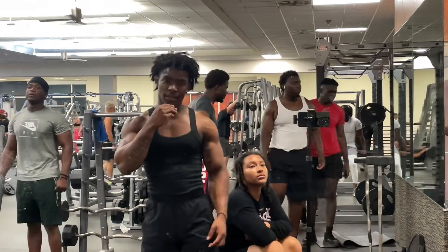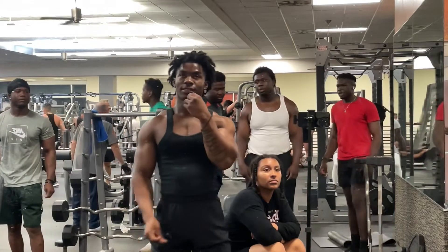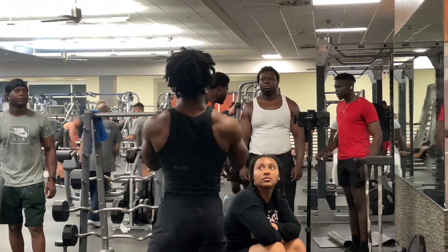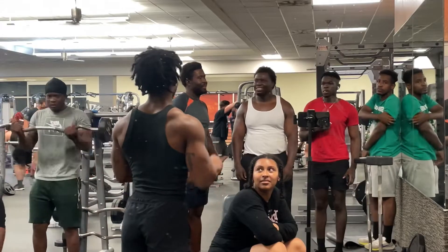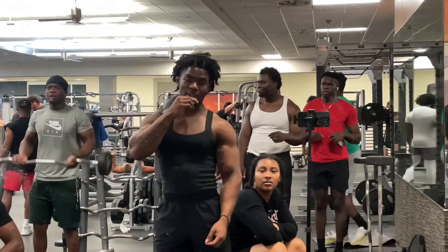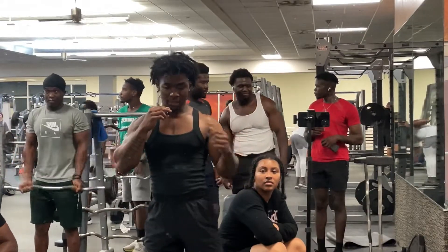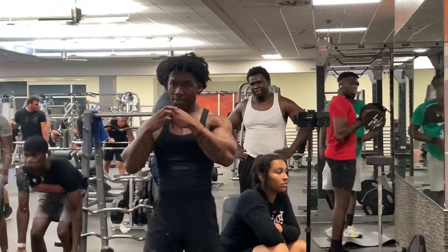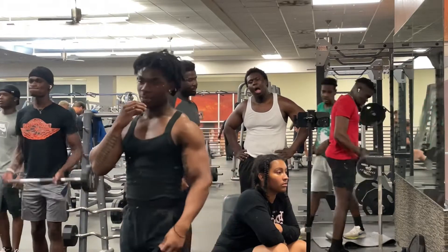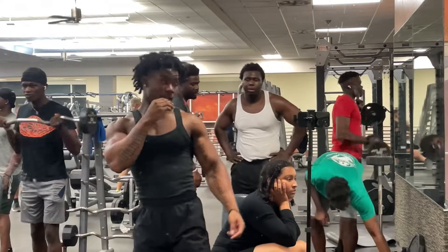We doing an orange back. Dumbbell curls, barbell curls — what's that thing called? We doing cable curls. Reverse grip curls. And for back, we doing lat pulldowns, bent over rows, pull-ups, the lat pull thing on the cable machine. Y'all stay tuned, enjoy the video. It's going to be a little boring video cause I just got off work, I'm tired. I don't really eat, but yeah, y'all stay tuned.